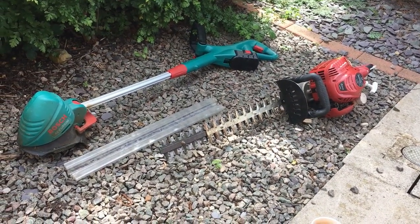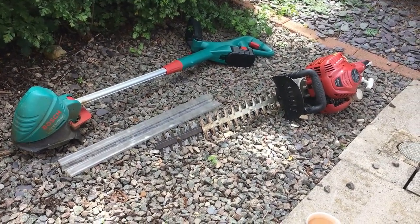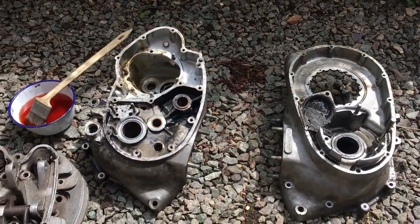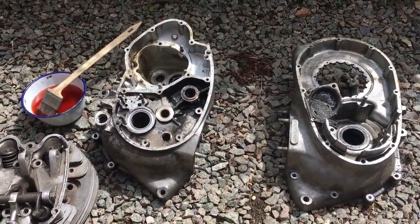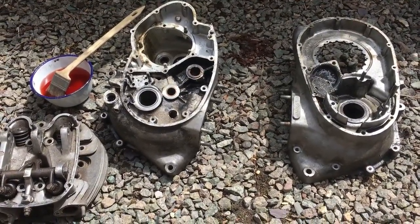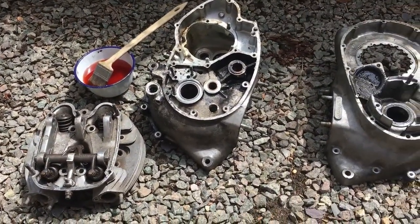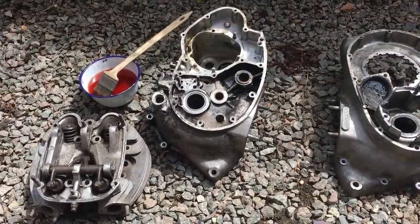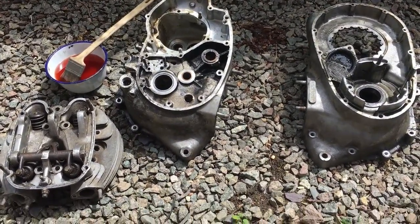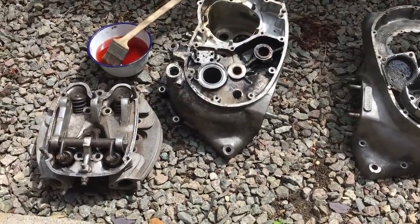Morning everyone, Angus Campbell here and welcome to another session of garden tool maintenance — or not. It's bath time. I'm out of the garden because I've got some gravel here and it means that being near the hose pipe we can get on and clean this lot up with some degreaser. Degreaser is also a very good weed killer — just a tip there, so that's why we're doing it here too.